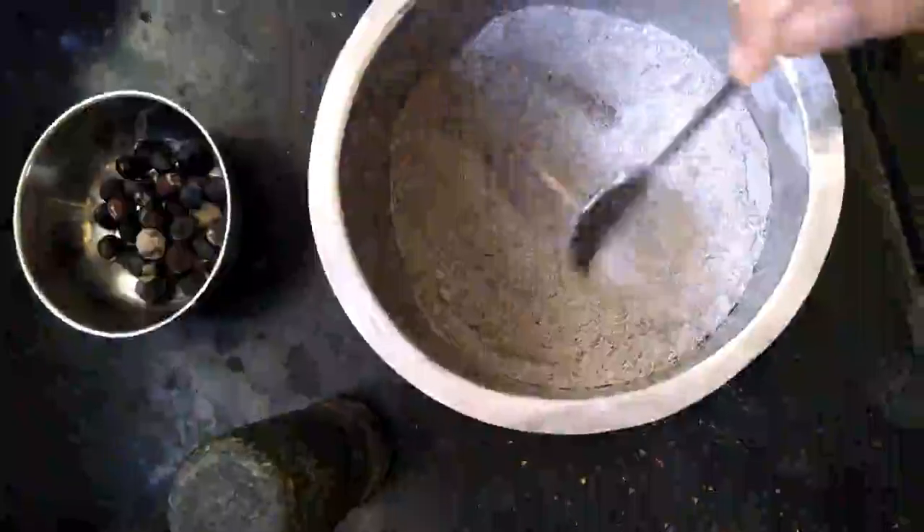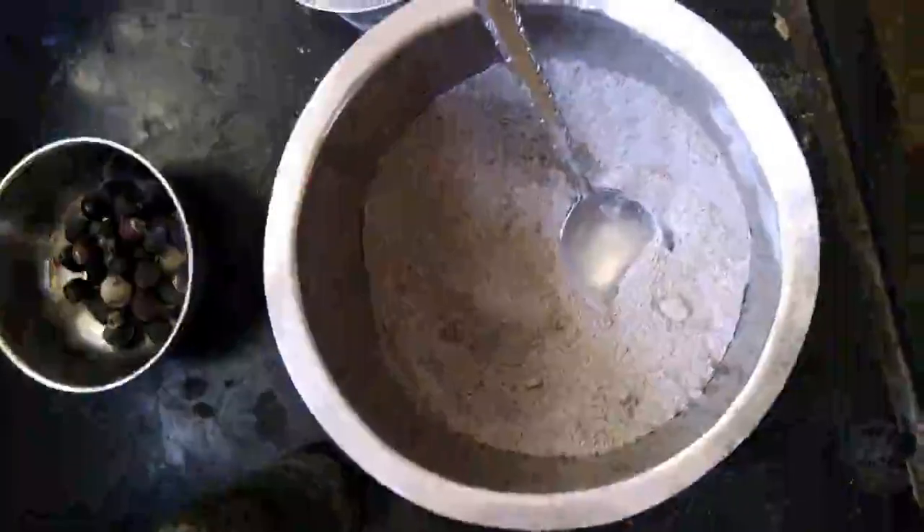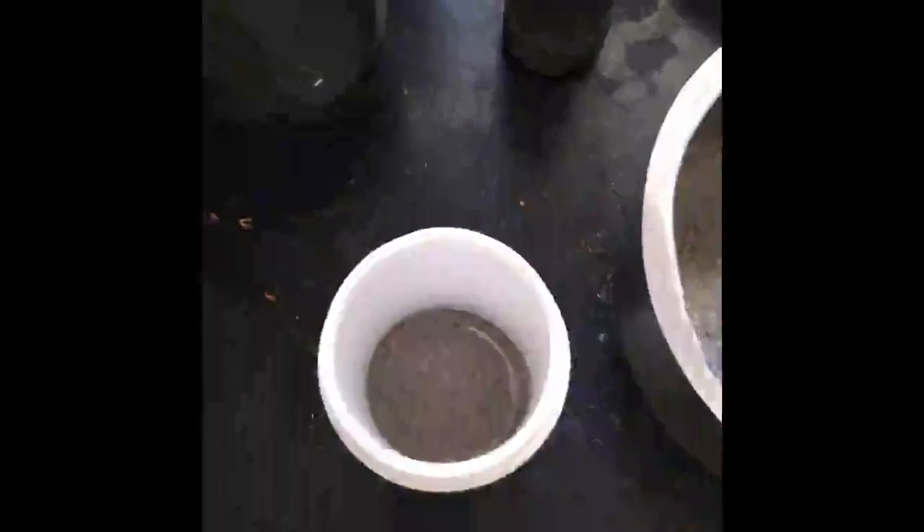There you go, nicely mixed in. I'm just going to now fill that into a bottle. I have my bottle here and I'm going to fill it right in. Let's go!